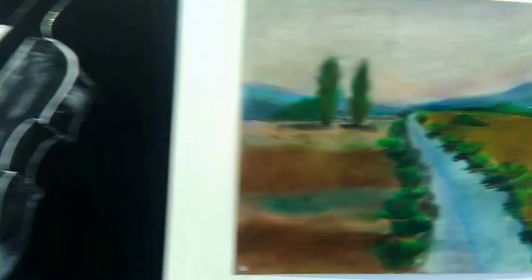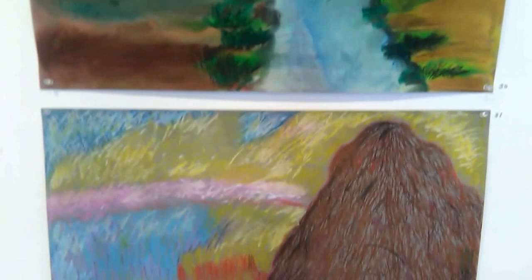And we did some color pastels. Landscapes. And there's some printmaking in this show. Some ink drawings.